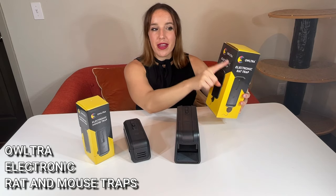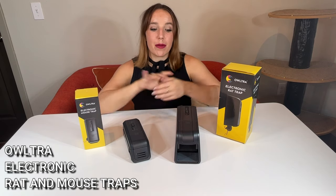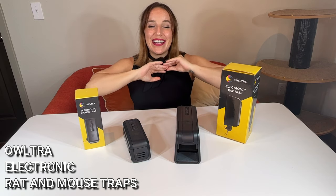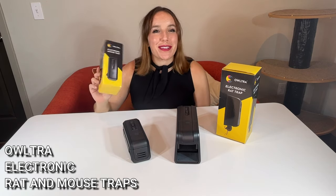Pick up some Altra — again, there are rat traps and mouse traps. Depending on what you need, maybe pick up a combination of a few of them. Put them along the walls in your home and get rid of your rodent problem in the best way possible. Get to shopping, you guys — you're going to be so glad you did.